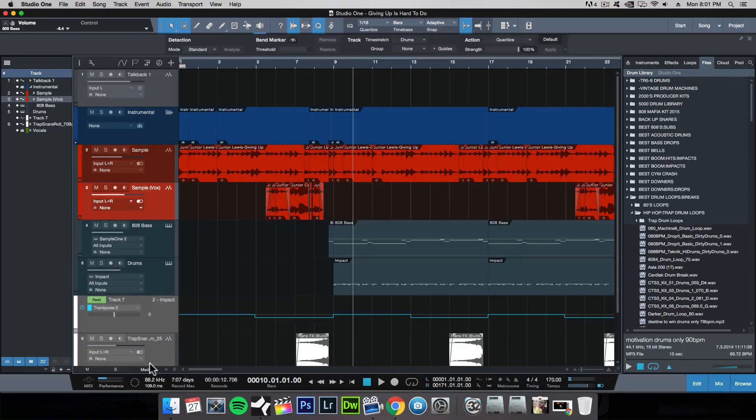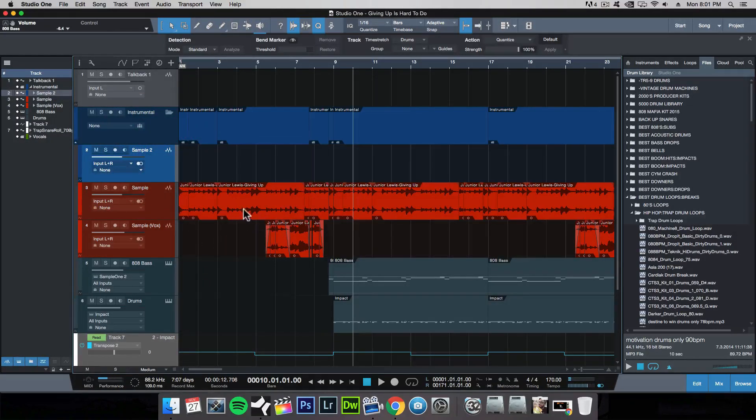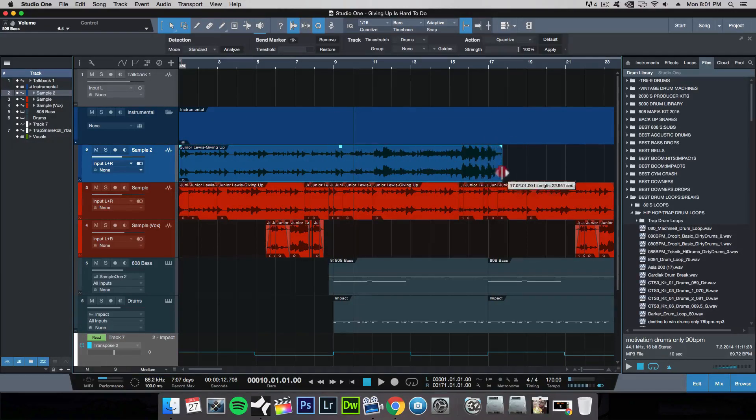I thought that was a pretty dope outcome of what I've gotten to so far. The best thing about Studio One is how easy it is to work with transients, to work with samples, to chop them up, to time stretch each different section or each different transient of the waveform and to get it to line up and snap into a rhythm.